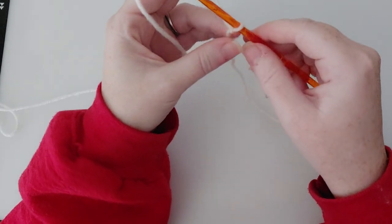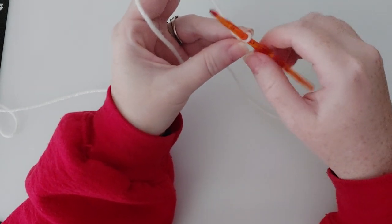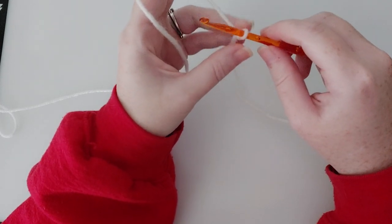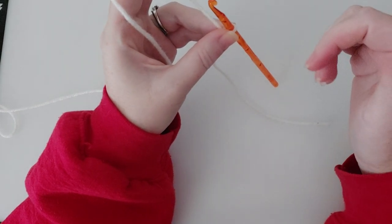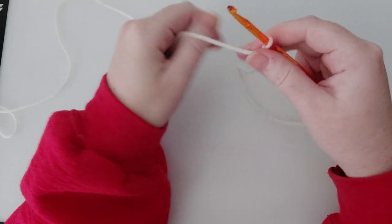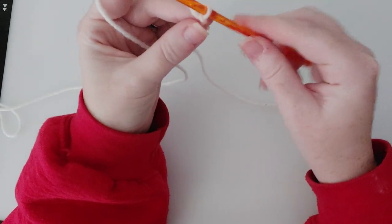The slipknot never counts as your first chain, just in case anybody was wondering. So the directions for our washcloths say that you're going to chain 25. It is incredibly, extremely important — especially if you're just starting off and you're a beginner — that you count every single one of your stitches. I know it can be tedious; you can download the row counter I have linked in our group. But the best way to not lose track is to count out loud.